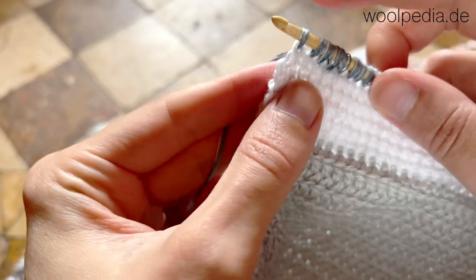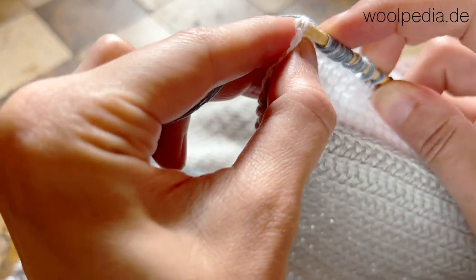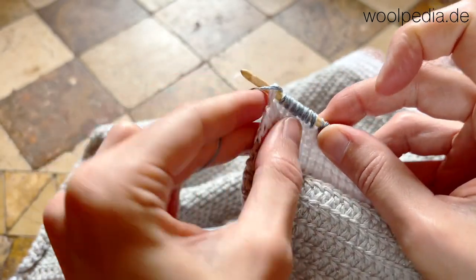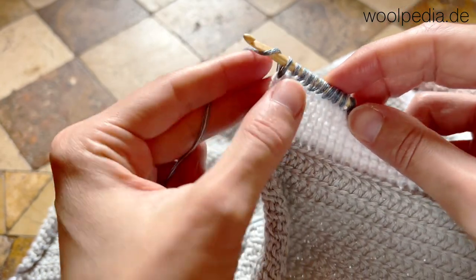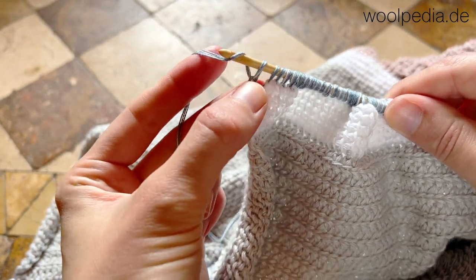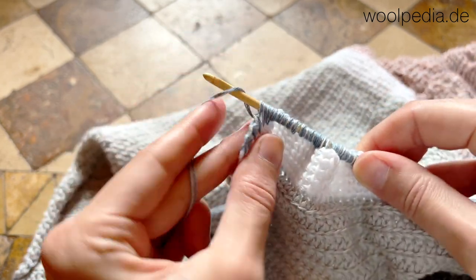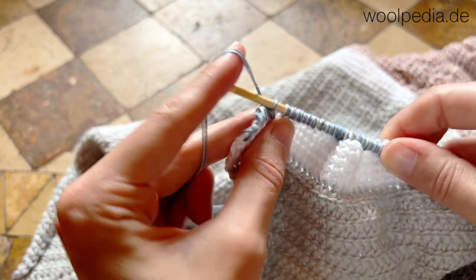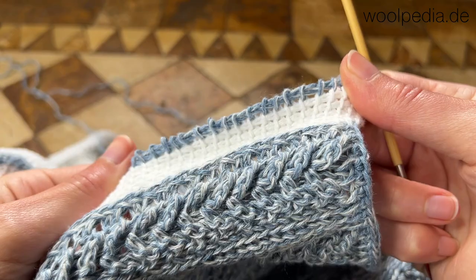At the end of the row, don't forget to use both loops to pull up a loop — that's your usual selvage stitch. Then chain one and yarn over and pull through two, through two, through two, and so on — that's your return pass. This is row one, this is how it looks like.